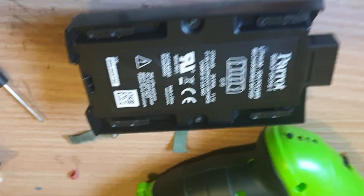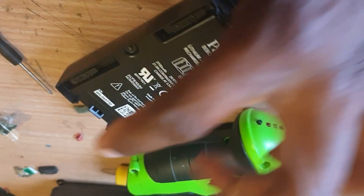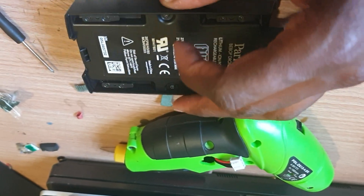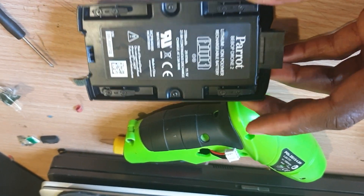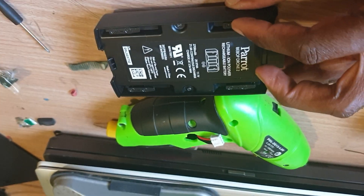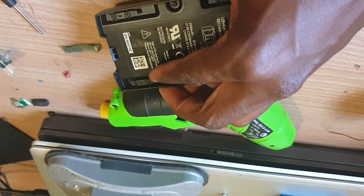All done. I'll just finish putting the hex screws underneath here. There's one here, one here, another one there, another one there, one there, one there, and then the eight screws that hold the little legs — one there, one leg there, one leg here, one leg there, and another leg right there.